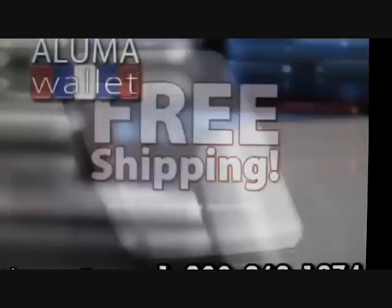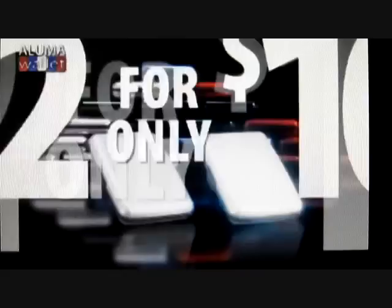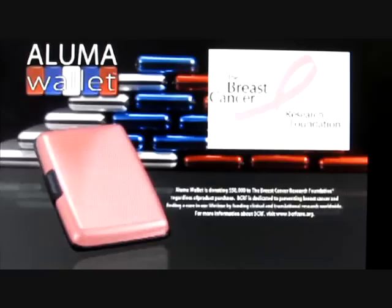Other metal wallets sell for as much as $59.95 each. Call or go online and get your Luma wallet for just $10.99. Order now and find out about free shipping as part of the special offer — we'll double the value, just pay separate processing. Whether it's from water damage, contents getting crushed, or RFID scanners, protect all your wallet's contents with Luma wallet. You get two silver Luma wallets for only $10.99. Luma wallets also available in black, blue, and red.